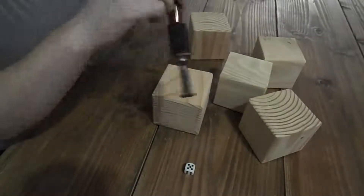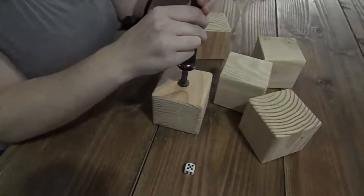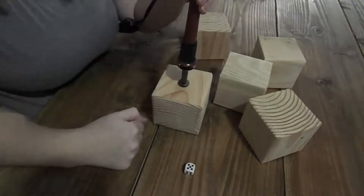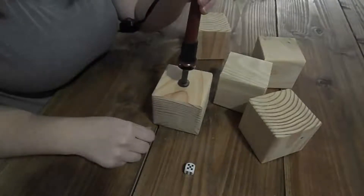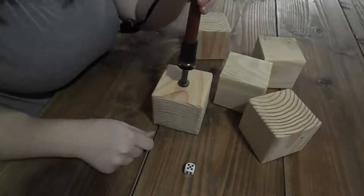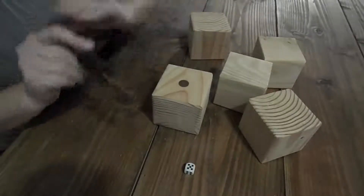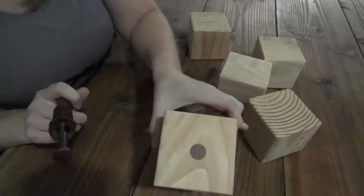We're going to take the tool on here and push down. You might see some smoke or fumes coming up, which is normal. You just hold it here for a few seconds, then let it go, and you get that burned dot look.